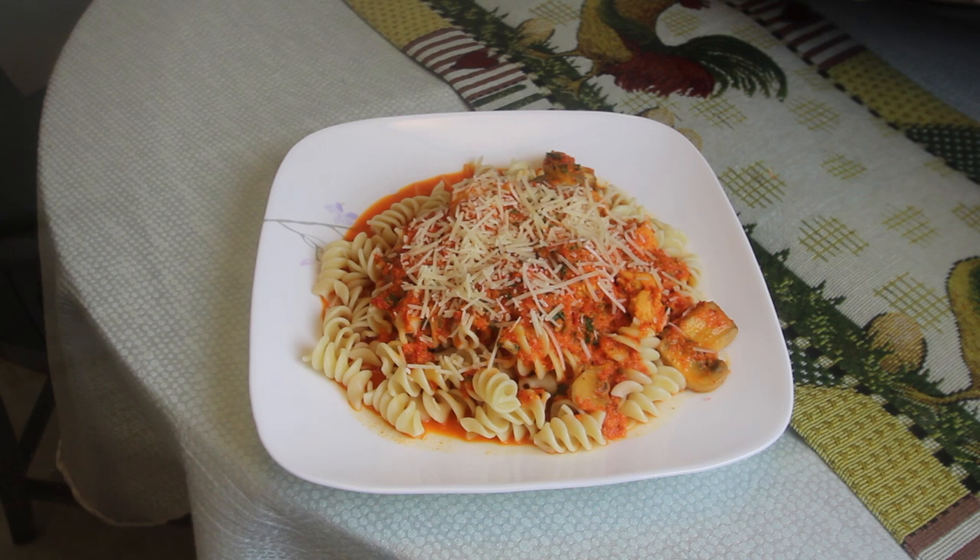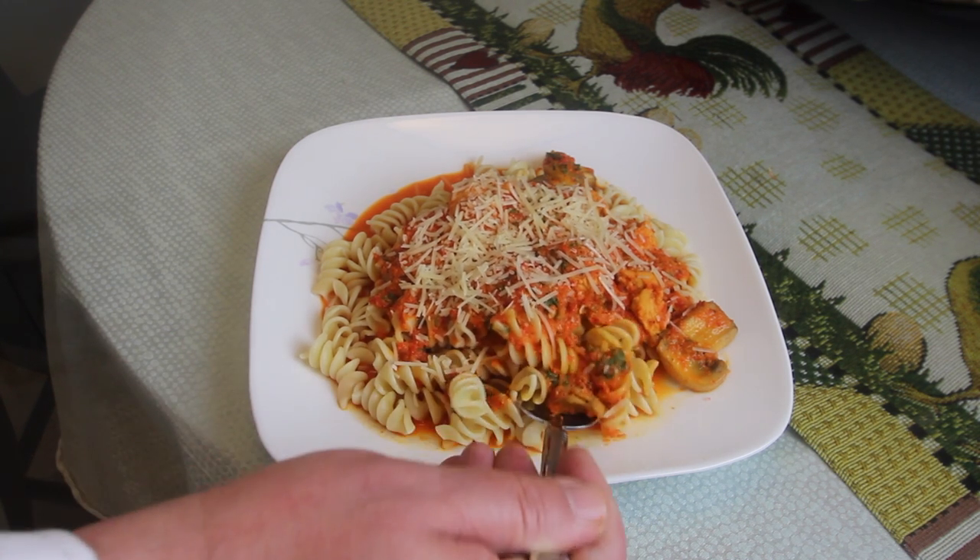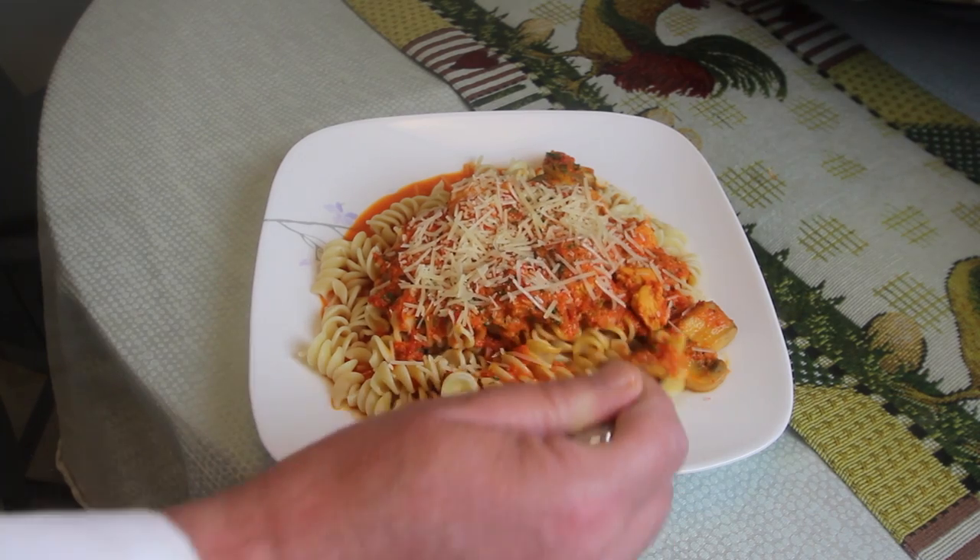Now comes the taste test. We're going to give this roasted red pepper cream infused chicken and mushroom sauce over pasta a taste test. Looks absolutely fabulous — a little mushroom, a little chicken. If you're looking for something different to do with chicken, trust me on this, this is the way to go.